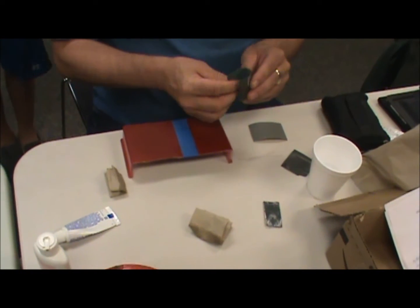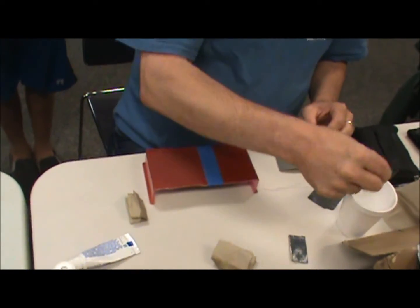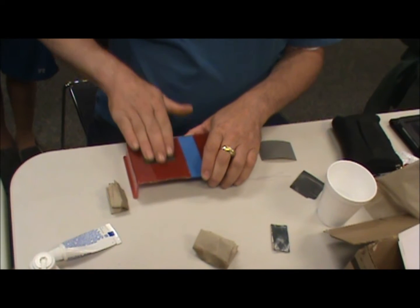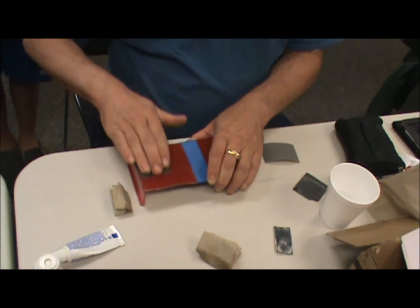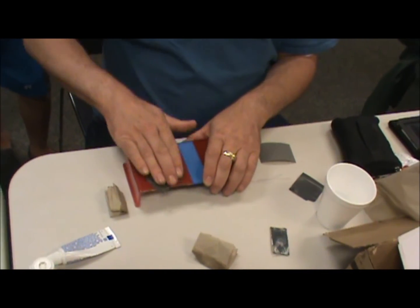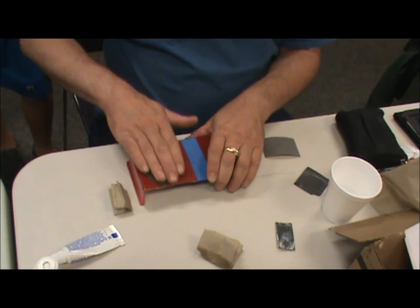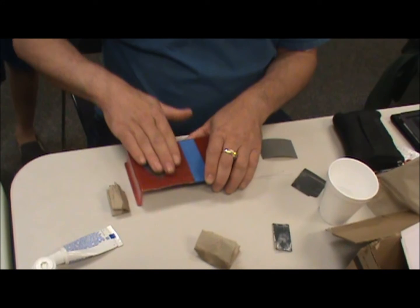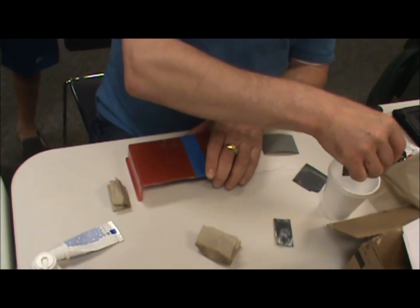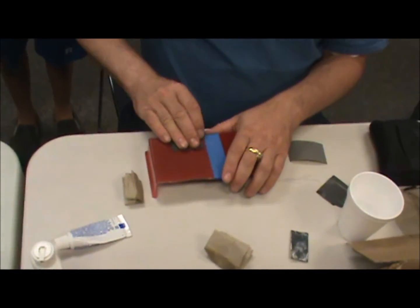The next grit I'm going to go with is the 1200. It helps if you buy your wet and dry paper and make sure that the color of the backing is different for each grit that you use, primarily because when you cut a small piece off to sand with, you don't have numbers on most of the sheet of paper. It helps to know the backing colors of the different grits — because if you can't tell the difference between your 2000 and your 600, you wind up going right back to the start again.